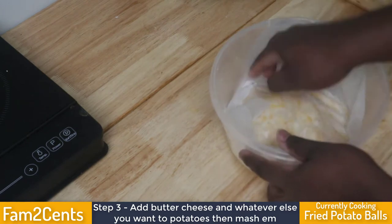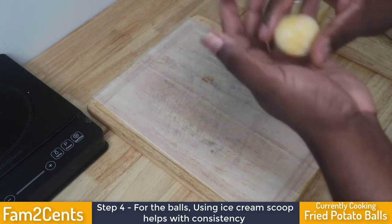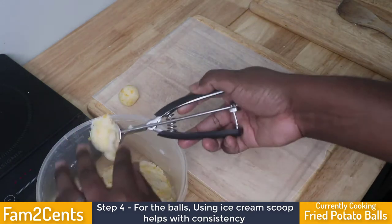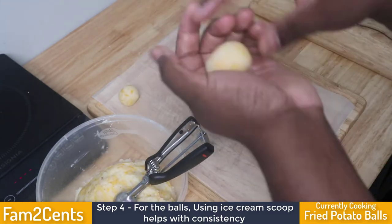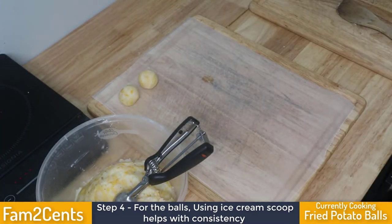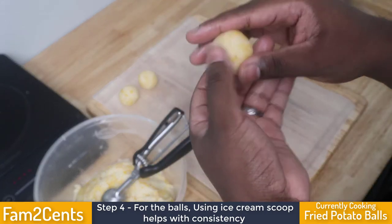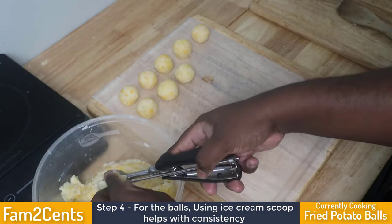Next, start rolling and forming your little potato balls. The size can vary depending on what you're using to scoop, but generally you want them to be uniform. I use an ice cream scoop because it gives you almost exact portions every time. Since you're frying multiple at once, making them the same size ensures they all fry at the same rate and none cook faster or slower than the others.